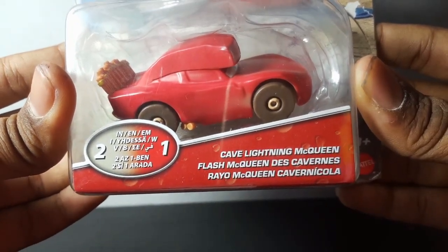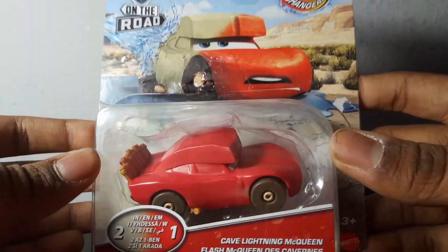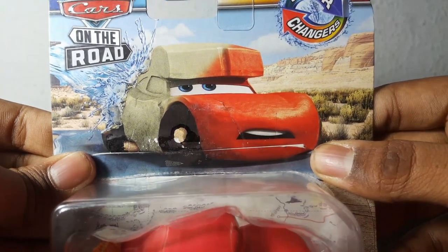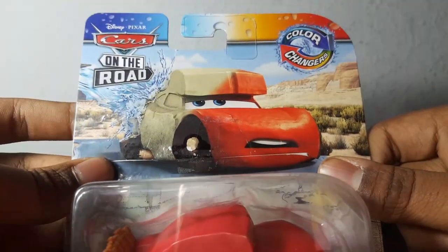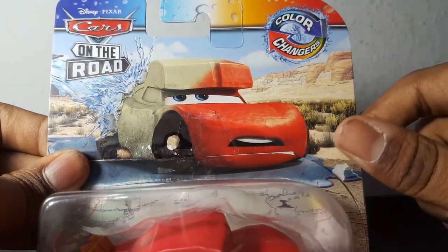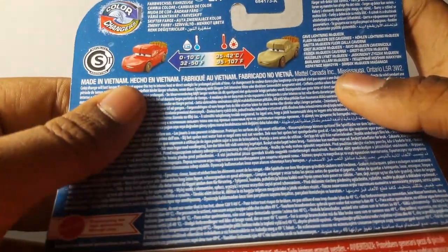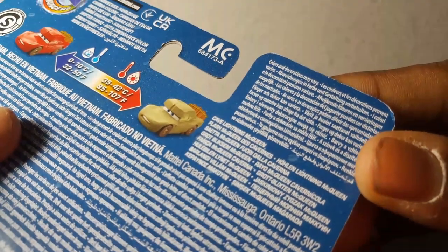On the name tag it says Cave Lightning McQueen with water bubbles in the background. 'Two in one' means two colors and one Lightning McQueen. There's a vehicle inside, and if you can see, there's a map in the background. There's his artwork showing Cave Lightning McQueen transforming from red to a very ugly green. There's the Cars on the Road logo in the top left corner and the Color Changers logo in the top right corner, with a desert in the background. On the back, Color Changers: 0 to 10°C turns him red, and 35 to 42°C turns him that ugly color. His name appears in multiple languages, as does the Color Changers logo.